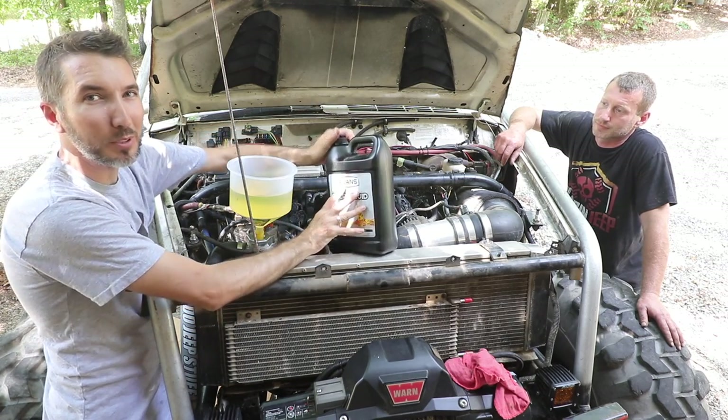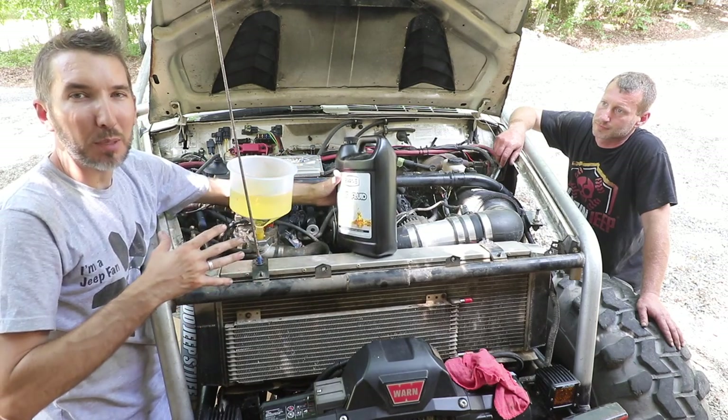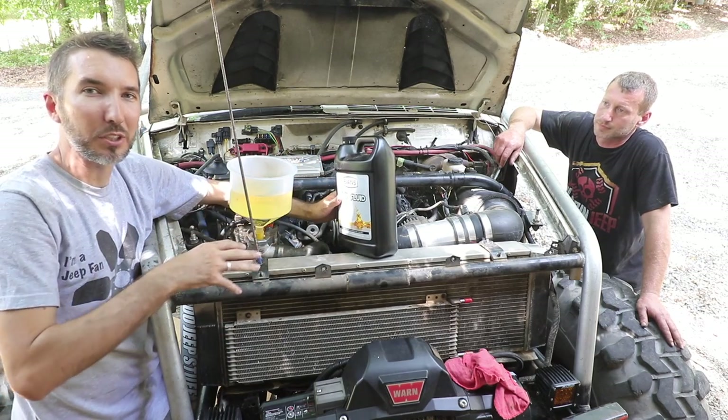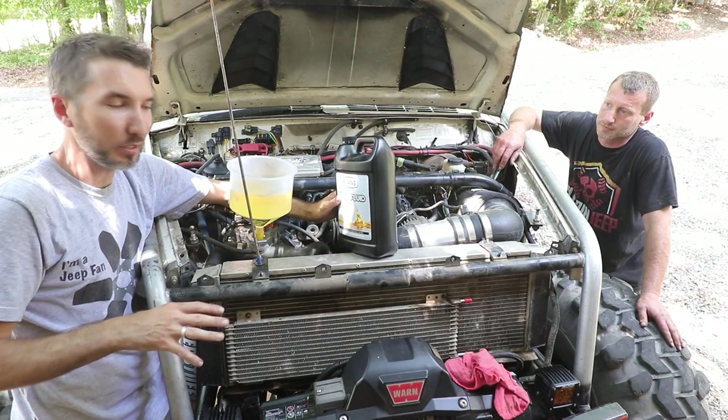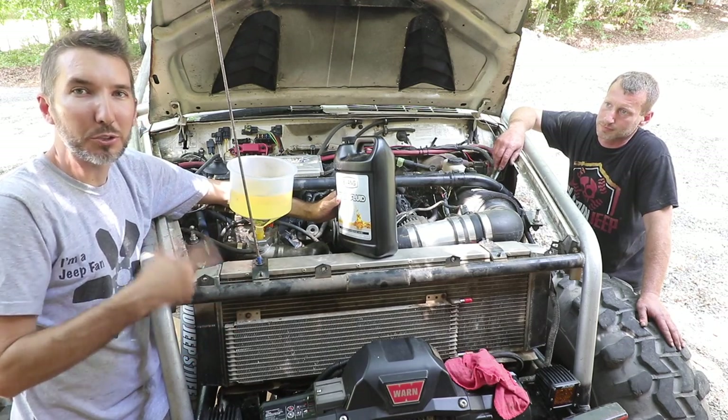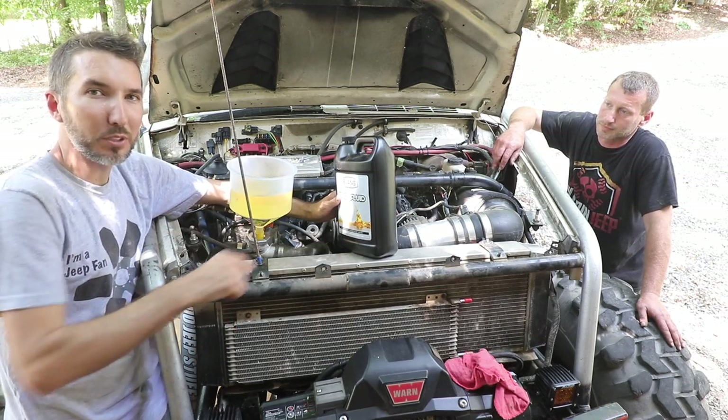Once the prep fluid stops flowing down, have your helper start the engine. We're going to try to get all the air bubbles out as we bring it up to operating temperature. You want to make sure the thermostat opens and that fluid is circulated throughout every component. After that, we're going to drain it again and put the real Evans in.